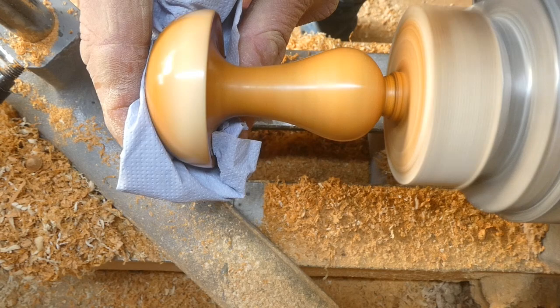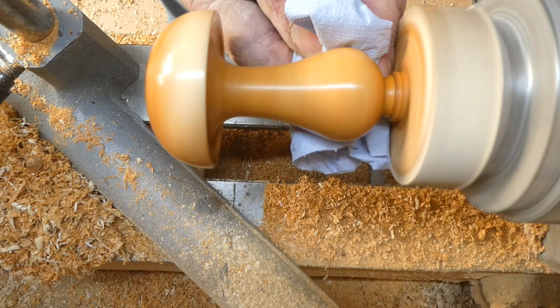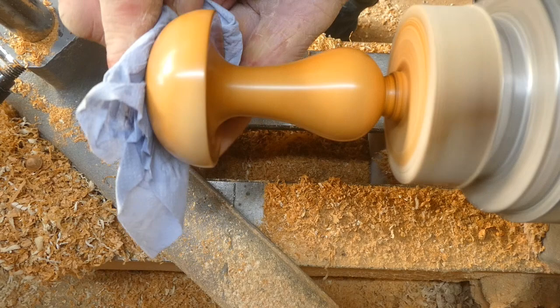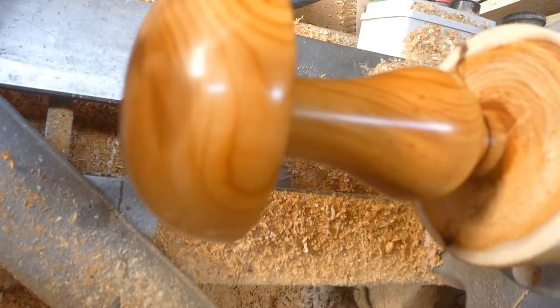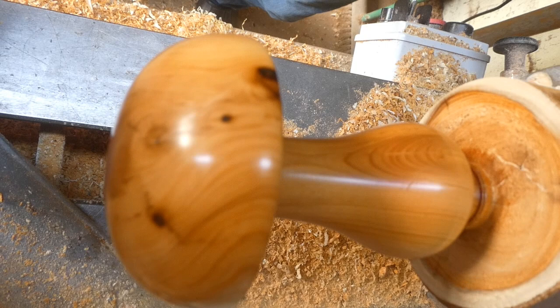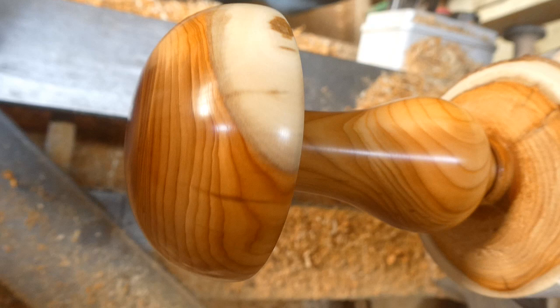This does need a bit of heat before it polishes up, so I'm holding it on and just creating a bit of friction. And there — a lovely piece of wood. It always polishes up nice and always looks good.